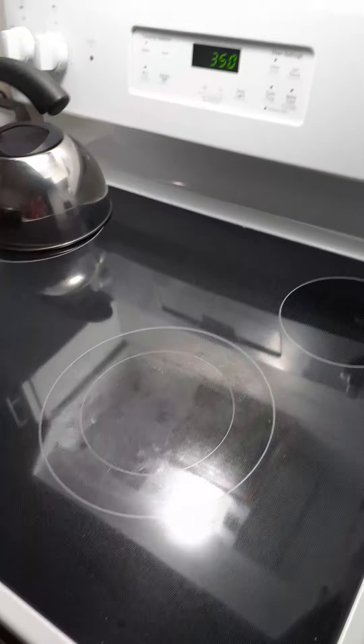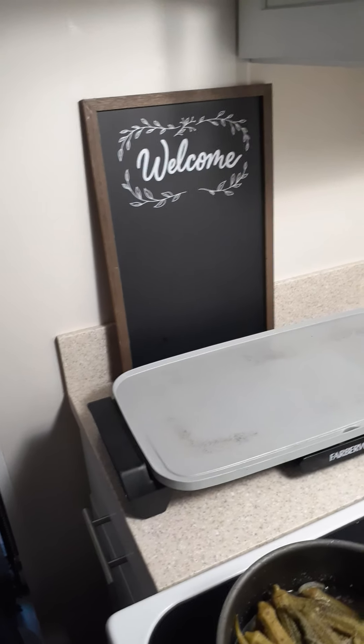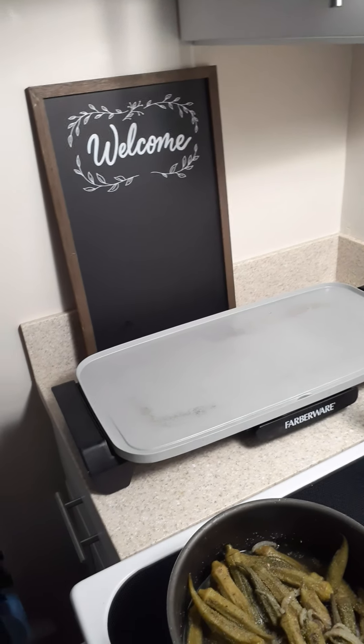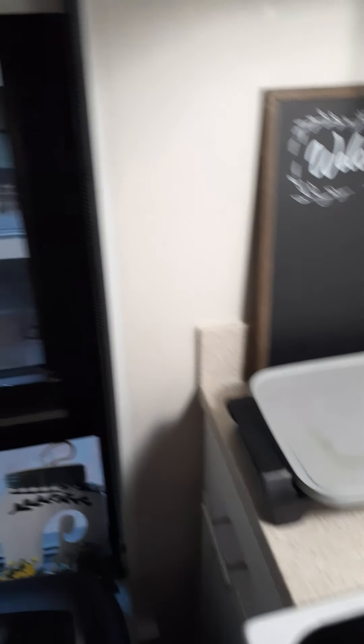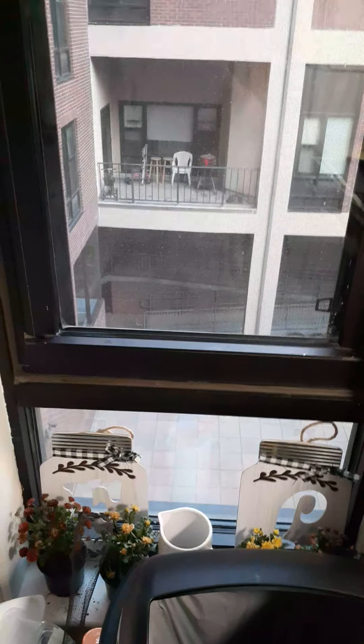There's my little welcome board. I'm thinking about putting a little morning scripture on it to get me and my daughter going in the morning. That's another scene I'm going to show in another video — just the courtyard of my apartment building.